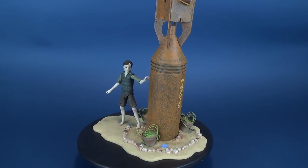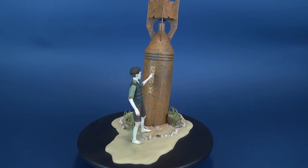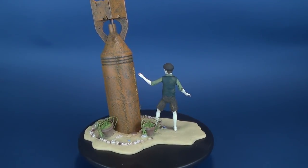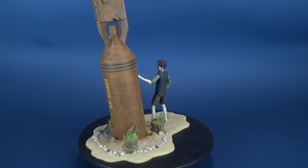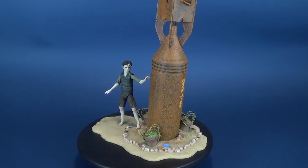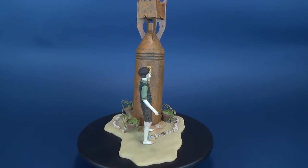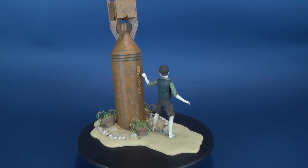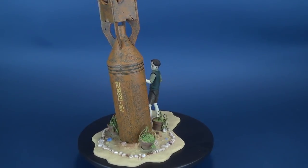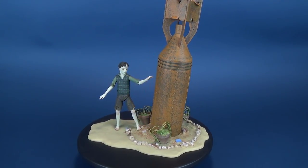Today we were having a look at the NECA Toys Guillermo del Toro signature collection — the Devil's Backbone Santi — a really neat looking figure. If you haven't hit that subscribe button, more NECA videos will be coming your way soon. There's a whole playlist of other NECA reviews, and you can swing over to the main page to check out recent videos. As always, thanks for watching and I'll see you next time.